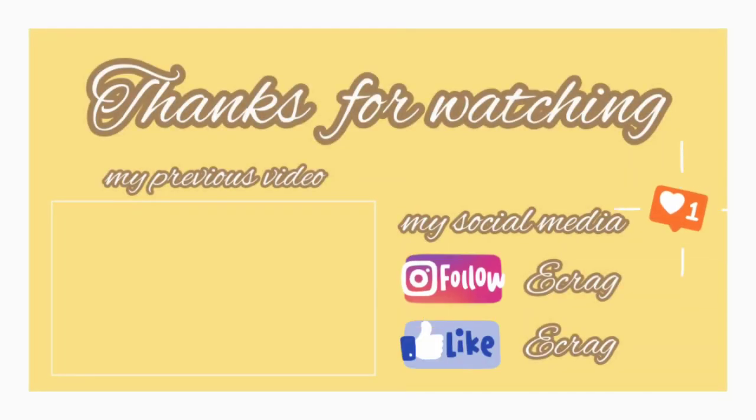Thank you for watching, guys! Don't forget to like, comment, and subscribe. See you next time!